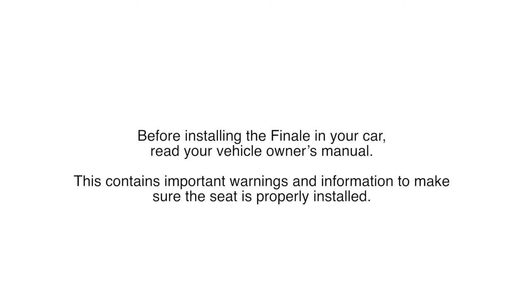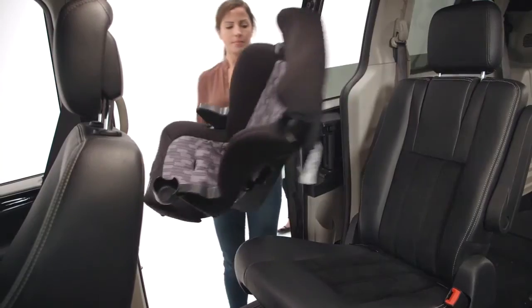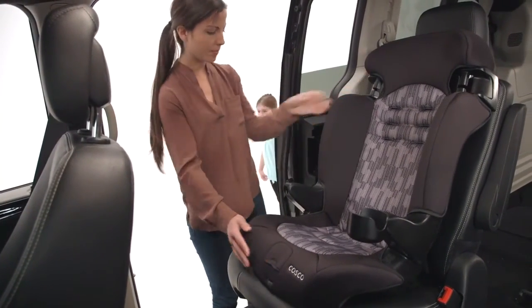Before installing the Finale in your car, read your vehicle owner's manual. This contains important warnings and information to make sure the seat is properly installed. Place the booster seat in the back seat of your vehicle, making it flush with the vehicle seat back.